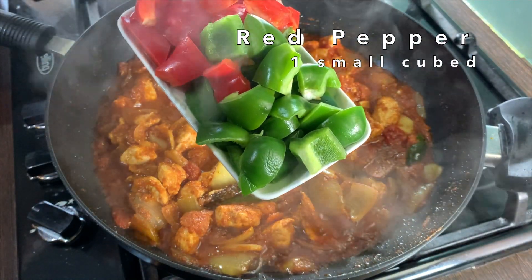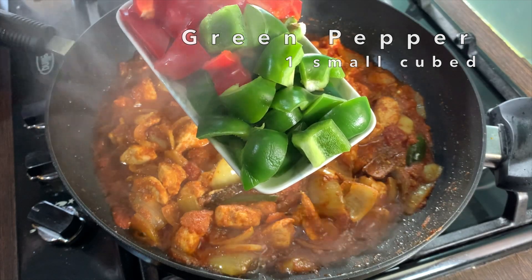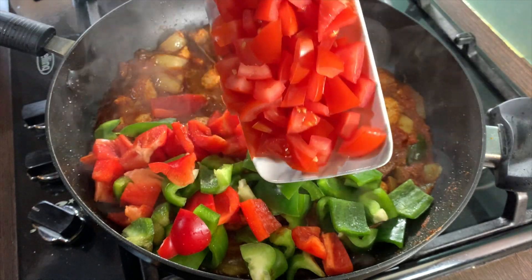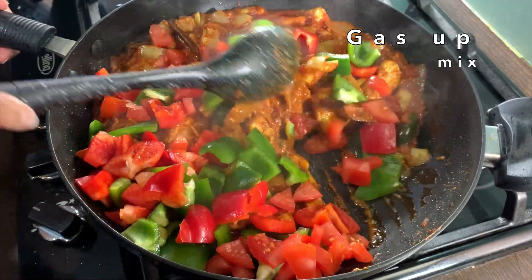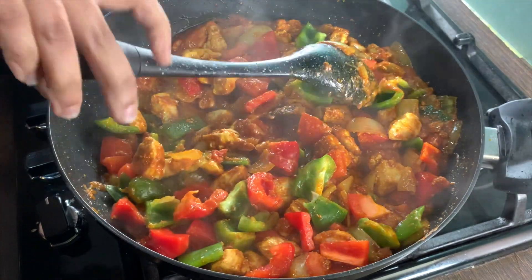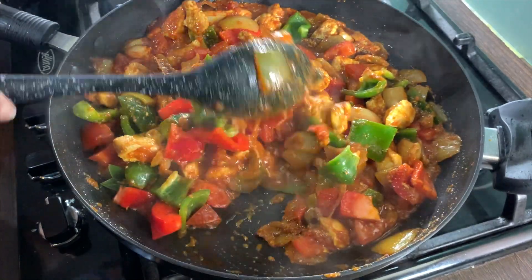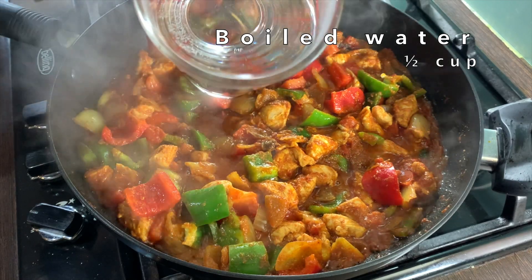Add in one small red and one small green pepper cut in medium-sized cubes, and two medium tomatoes cut in small pieces. Put the gas up and mix this in. Let this cook on medium heat for 12 to 15 minutes, making sure to stir quite often. Now add in half a cup of hot boiled water.